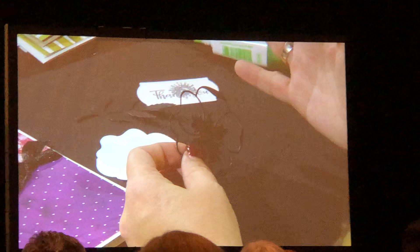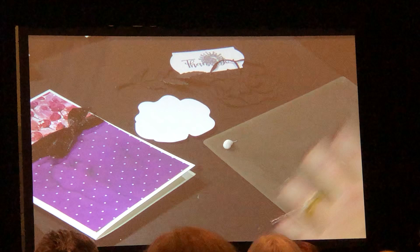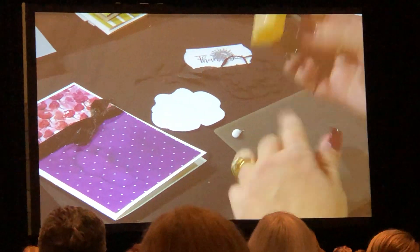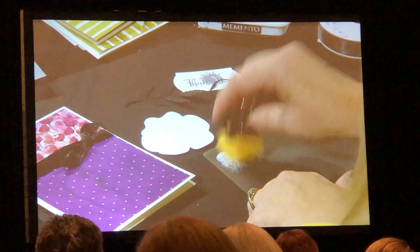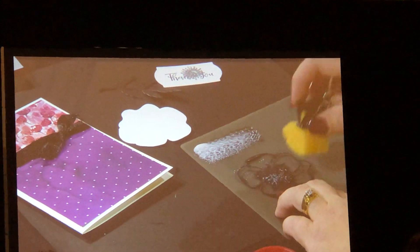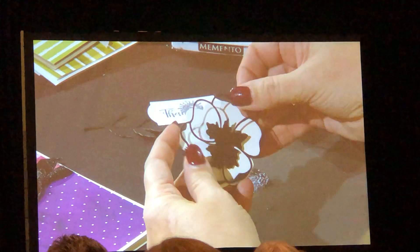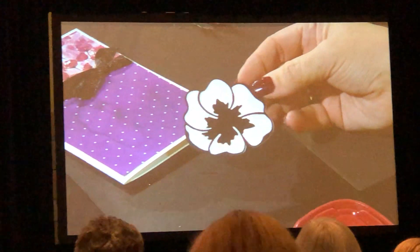I'm going to take my silicone craft mat and squeeze a little bit of liquid glue. I have a sponge — this is a sixth of a sponge that I've cut up, and I put a binder clip on it, because you've got to keep your nails nice. I'm just going to kind of even out the glue a little bit, put my die-cut piece down here — this works for any kind of intricate die-cut piece. Just a little bit of liquid glue — you don't need much — and then we're going to line this up to adhere. And look: I'm not full of glue. How awesome is that?